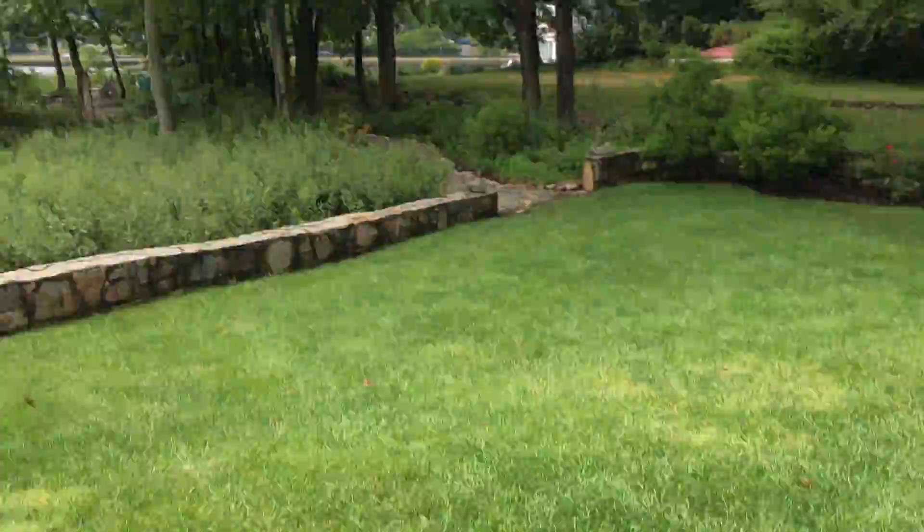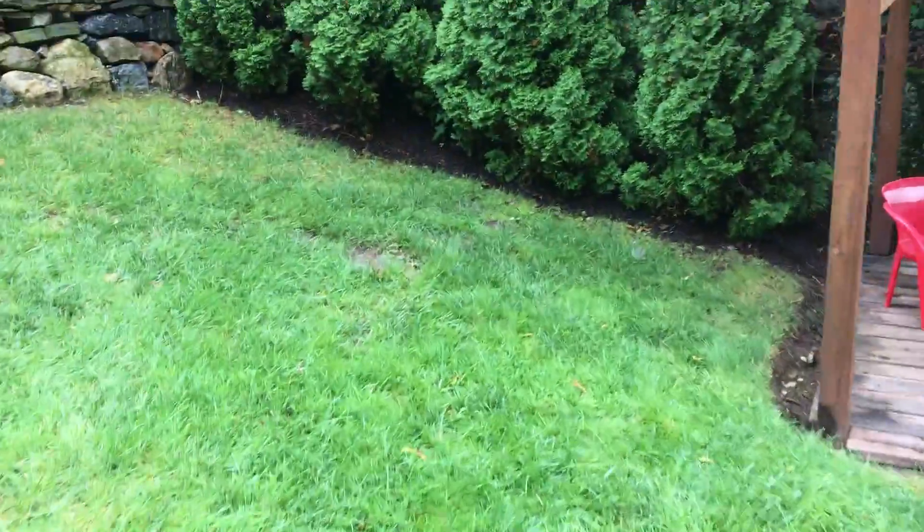Properly trim the roses back near the trees on this side of the house. The lawn has nutsedge and bentgrass — both of those need to be addressed and fixed.